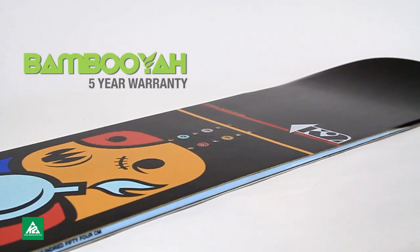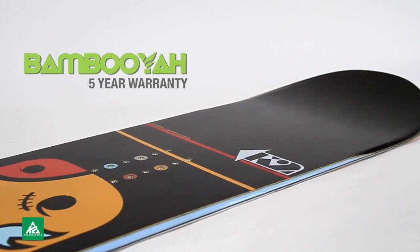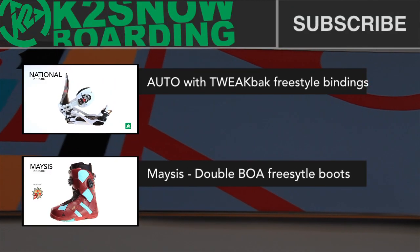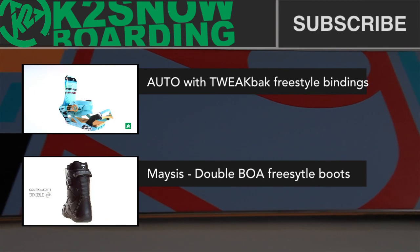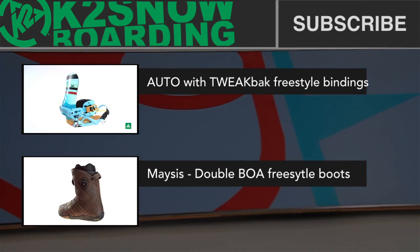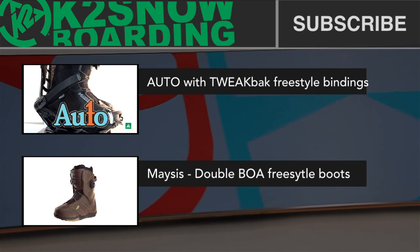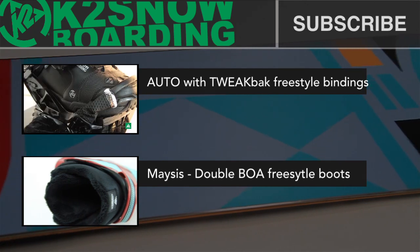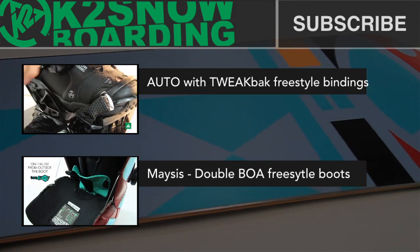This board is virtually unbreakable. I've never broken one of these. I've put this thing through any sort of test you could ever do — snowboarding all year on it in different conditions — and it just handles awesome and it's really solid. I'm probably never gonna break it.